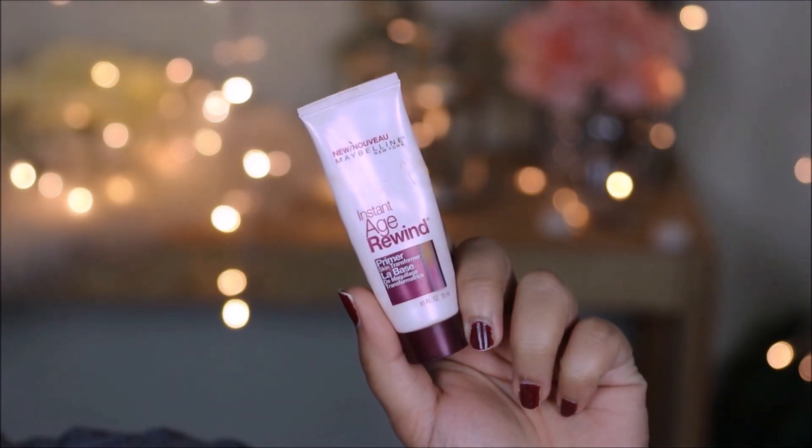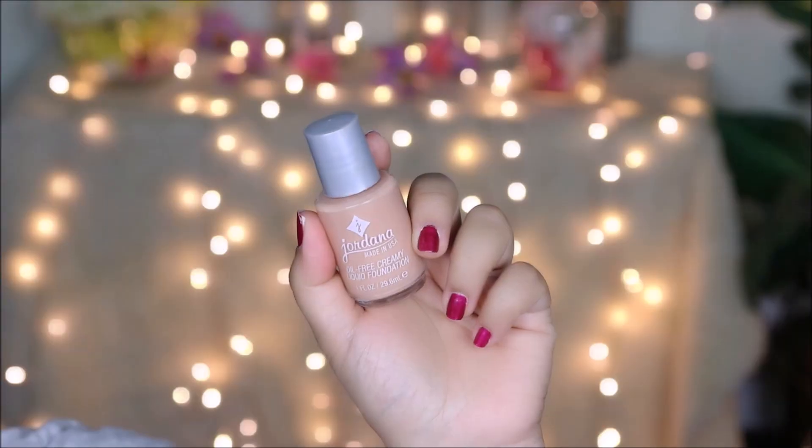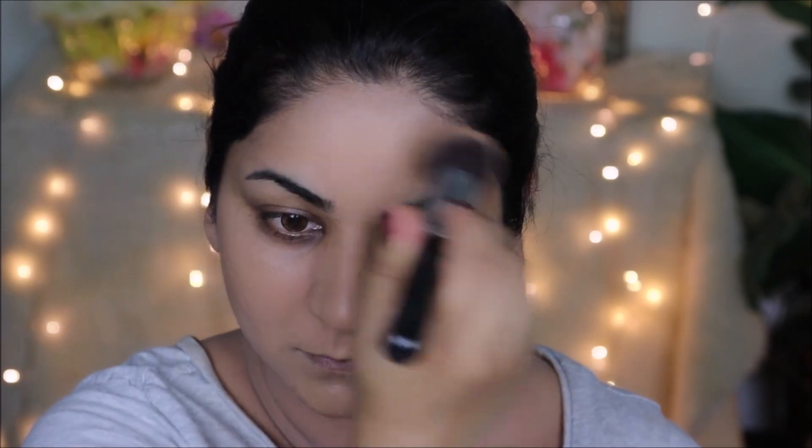I had applied a moisturizer on my face about 20 minutes ago and everything has seeped in, so I'm going to go ahead and prime my face using the Instant Age Rewind primer from Maybelline. For foundation, I'm using the Giordana creamy foundation in Toast, and I'm going to be applying this using the Sigma kabuki brush on my face and neck.